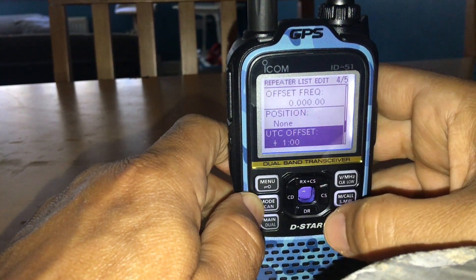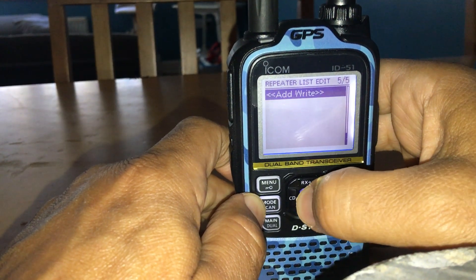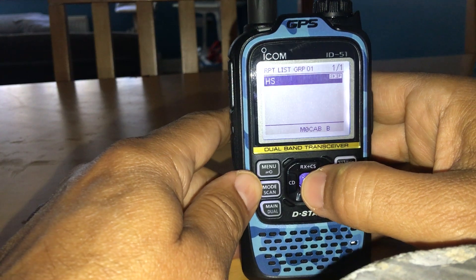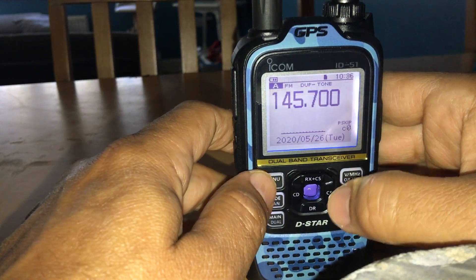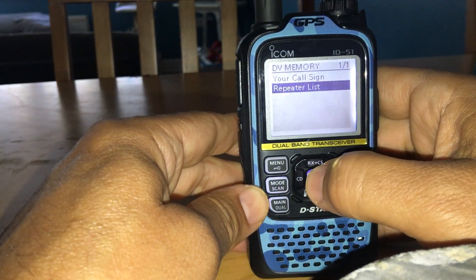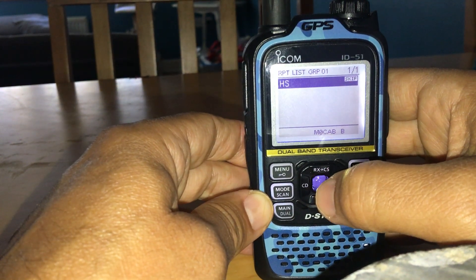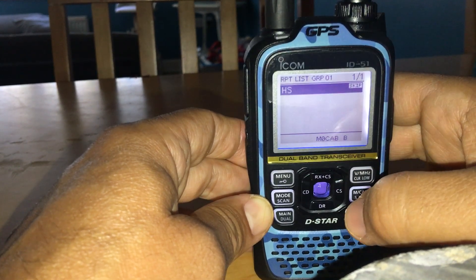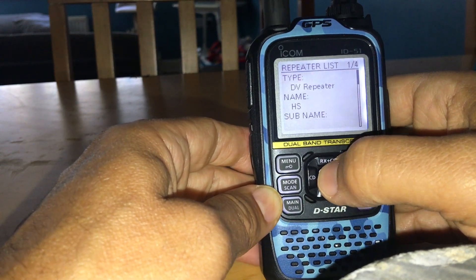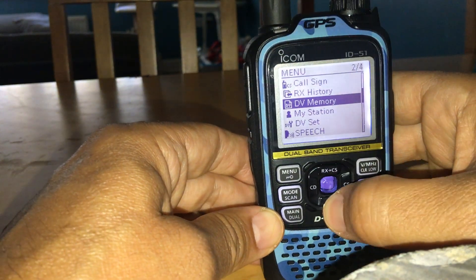Hit enter, then scroll to the bottom and select Add using the middle button — confirm with Yes. Your hotspot is now in the Repeater List. Go to Menu, DV Memory, Repeater List, find 'My Hotspot' and select it. You can have more than one entry in a group. Select your hotspot and verify everything looks correct.